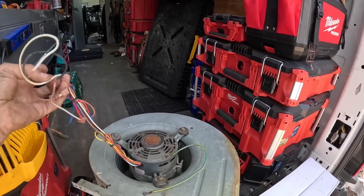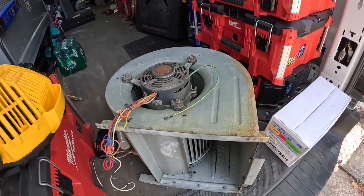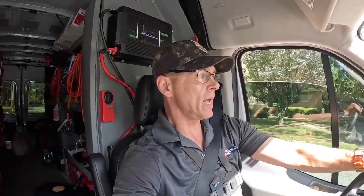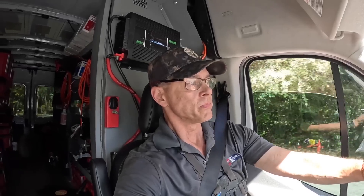I can feel the heat on that motor — it's hot. I'm thinking it's probably going to be a three-quarter horsepower. Let's go ahead and pull everything out so we can tell what size motor that is. Three-quarter horsepower, 6.2 amps. Alright, I do not have a three-quarter horsepower blower motor.